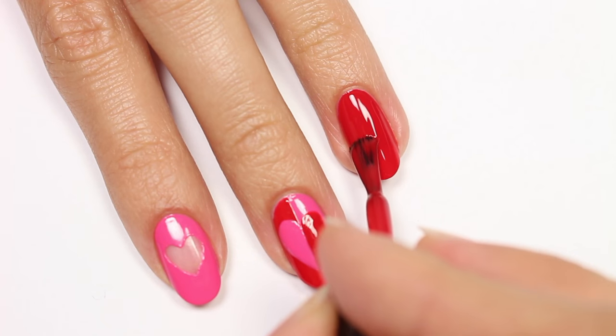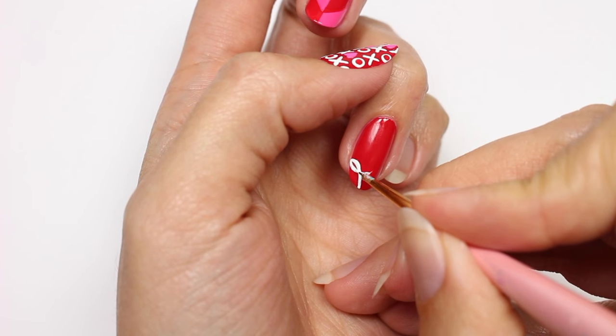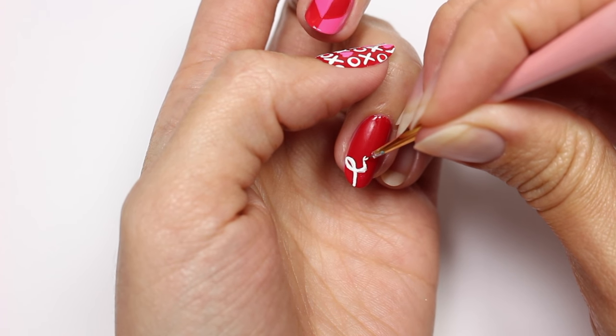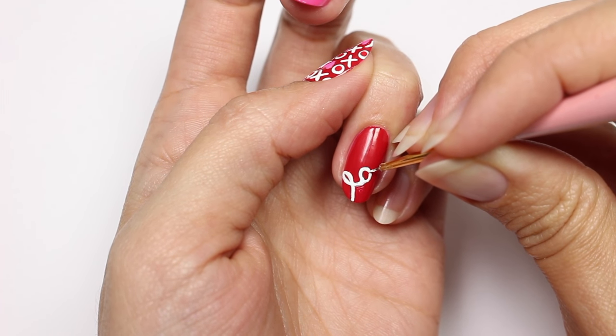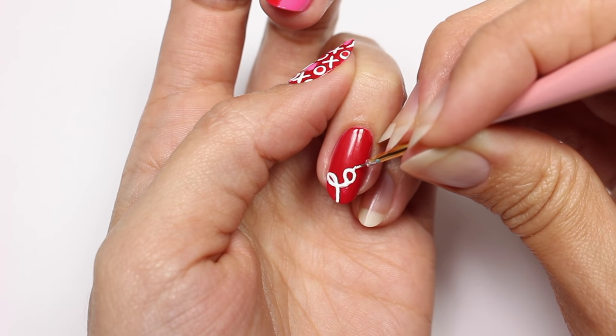For the love nail, I'll be applying a red polish for my base color. Then with white acrylic paint and a small brush, I'm going to write the word love diagonally onto the nail. This, of course, takes some practice. I like using acrylic paint because it's a lot easier to apply for details like these. Also, if you suffer from shaky hands, try placing your wrist or pinky down onto something solid and that should help a lot.